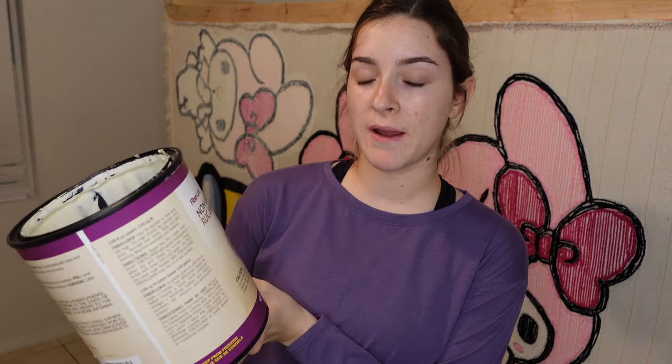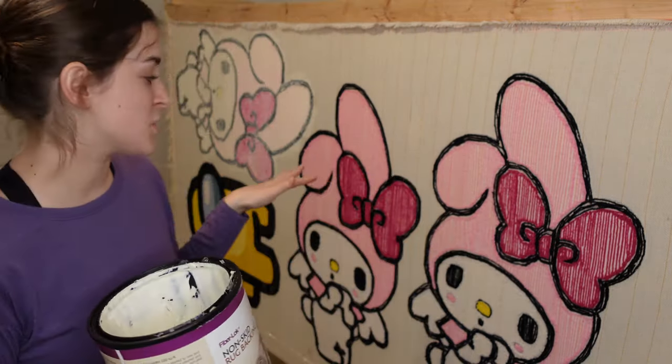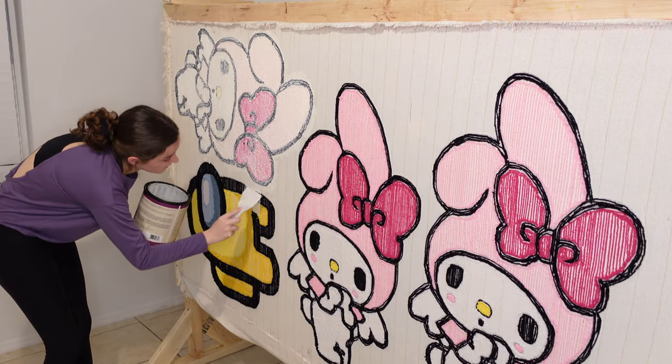I just wanted to quickly show you guys what rug backing I use. I use non-skid rug backing by Fiber Lock, and then I use a cheap plastic spatula from Home Depot. I'm going to go ahead and finish the other three rugs and show you guys the results.